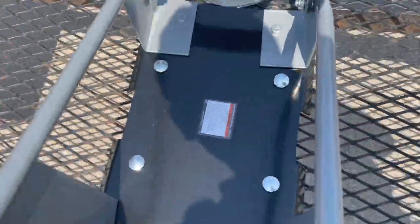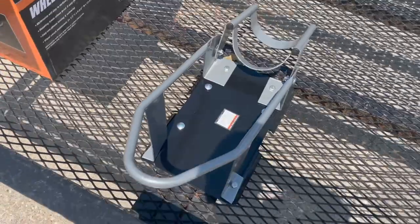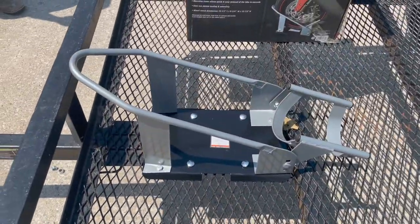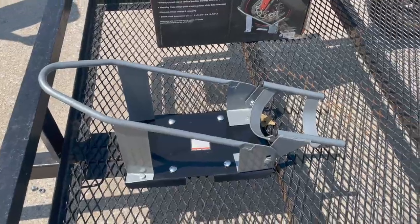It's on a mesh trailer, so it's pretty simple where you can see what you're doing. It looks kind of rough, but pretty simple. That's the Wheel Chock. I'm about to drive a bike 200 miles home and I'll let you know how it works.